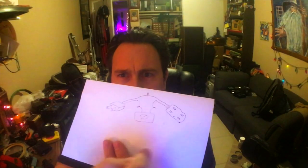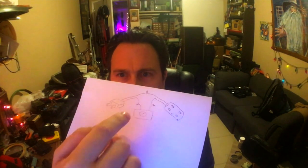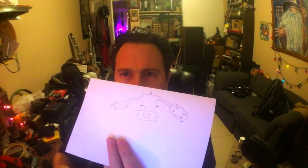So you need extension cord, dimmer, metal box — cut it, put tape on there, throw that in a box, and you did it. You did the whole thing.